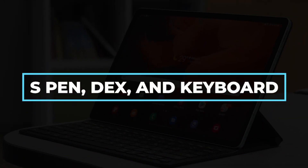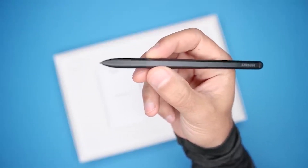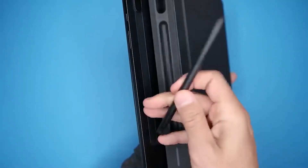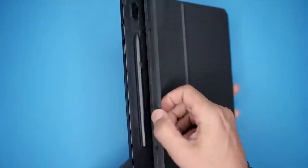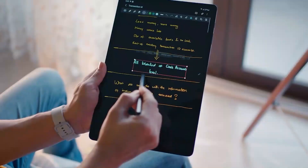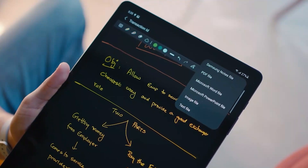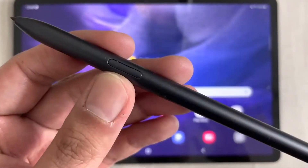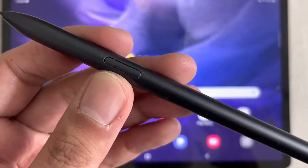Starting with the S Pen that is included with the tablet — when magnetically fastened to the tablet, it immediately charges and has a solid build. You can take notes, instantly have your handwritten writing transformed into typed text, and utilize the S Pen everywhere with a text input field. All your pen-friendly apps and shortcuts are accessible with a quick push of the S Pen's button.